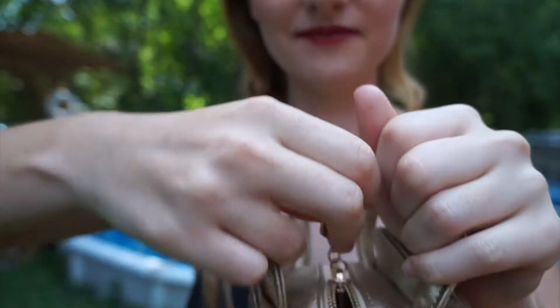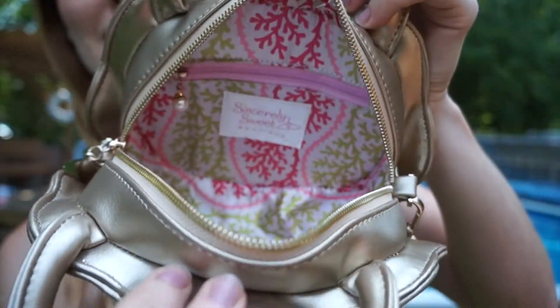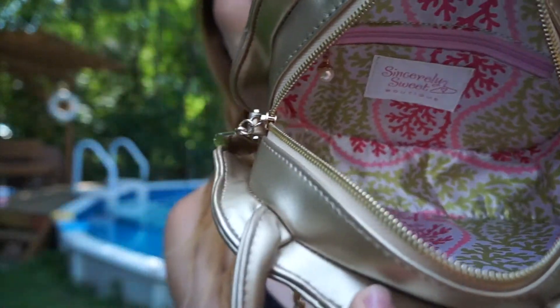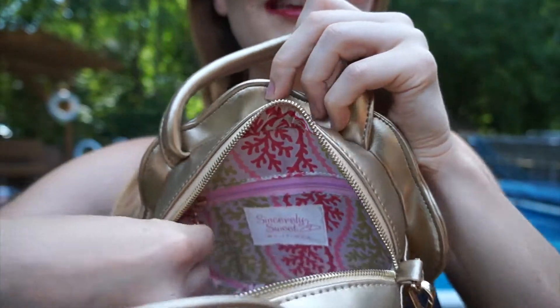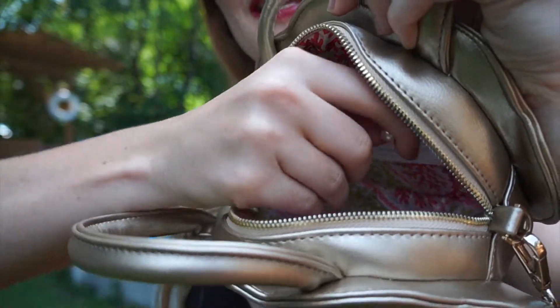When you open it, inside there is a really nice pattern of corals in green, light pink, and dark pink. There is also a little pocket, and at the end of the zipper there's a little pearl pull, which is quite cute. You can open it and put little cards in it.